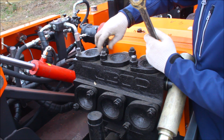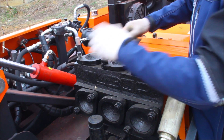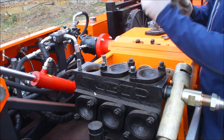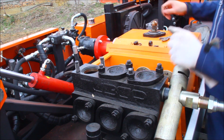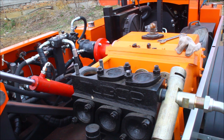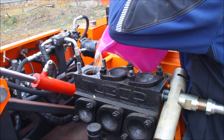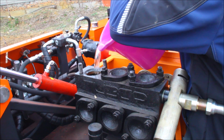Before starting the mud pump, you need to unscrew the bolts and open the covers. You can see the bolts there. Then put water inside the mud pump. This is a compulsory procedure which you need to follow before starting the mud pump.